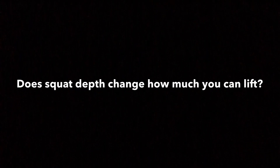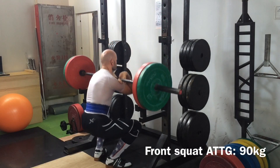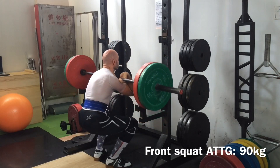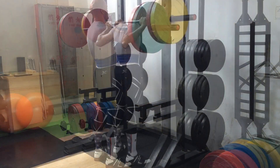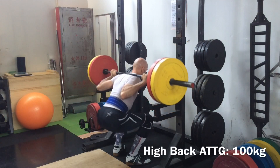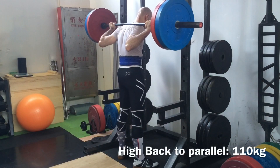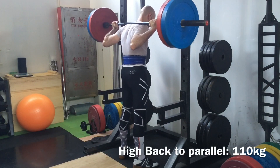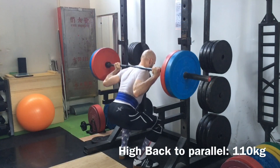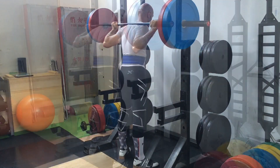Next I'll demonstrate close to my maximum lift with each style. With the front squat all the way down, I can lift about 90 kilos — it's challenging, my max is a little higher but I'm not going to max out this many times in one day. With the ass-to-the-grass high-bar squat, about 100 kilos, and to parallel I can lift about 110 — that's pretty manageable.